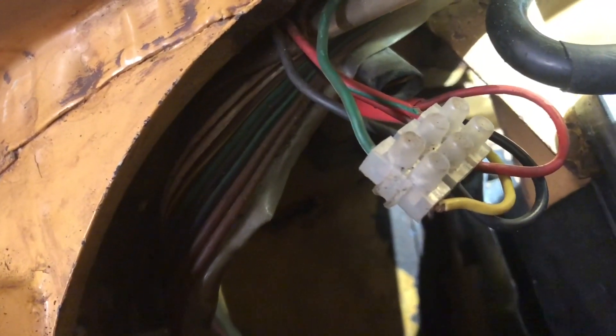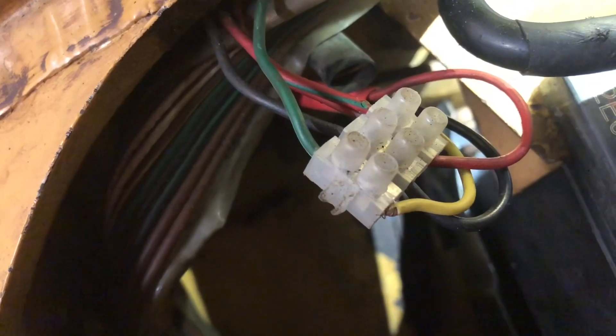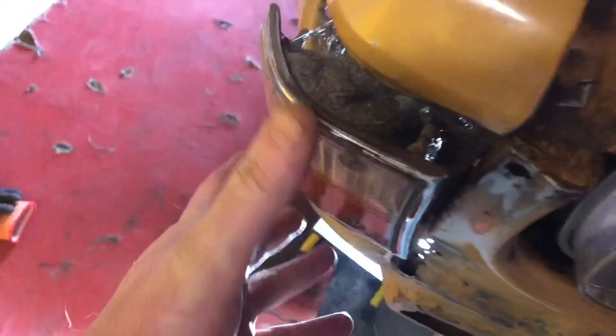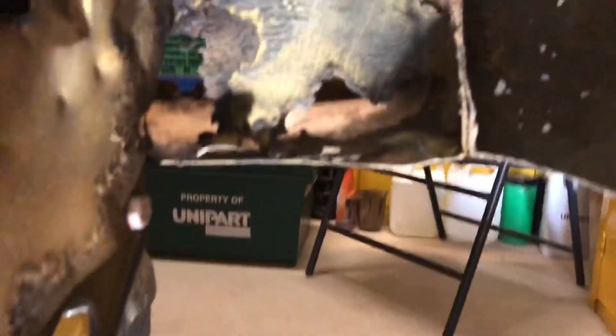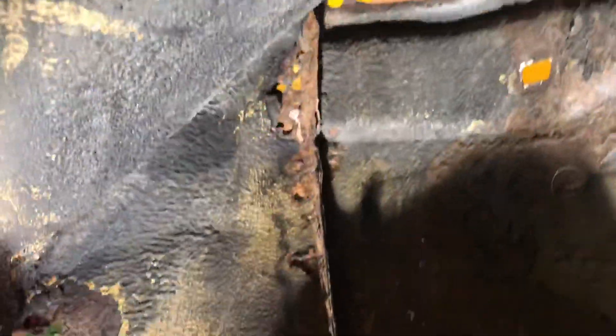We just need to disconnect the wiring. It's obviously had a bit of a splice job to the existing loom to get the side lights on, so I need to remember the colour coding from one to the other. They're all disconnected now, should be able to pull the light unit out. I mustn't forget to connect that earth back up when I put it back in.